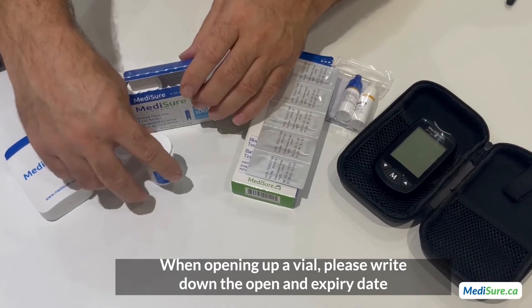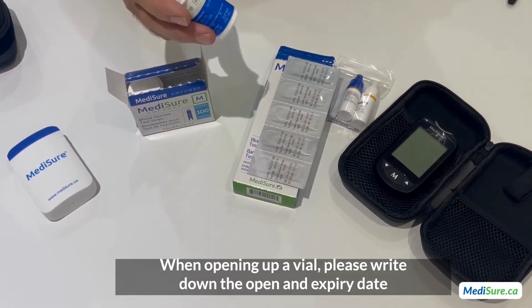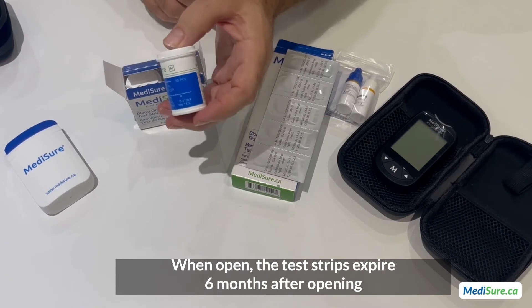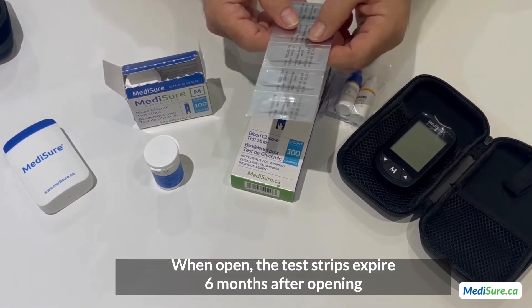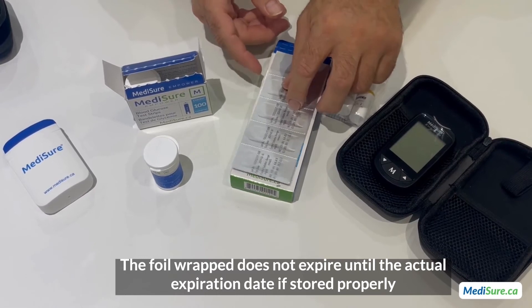When opening up a vial of test strips, please write down the open expiry date. When open, the test strips expire six months after opening. The foil-wrapped strips, by virtue of the fact that they are individually wrapped, do not expire until the actual expiry date if stored properly.